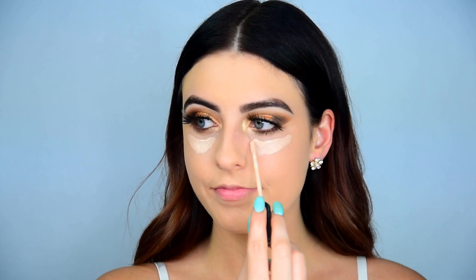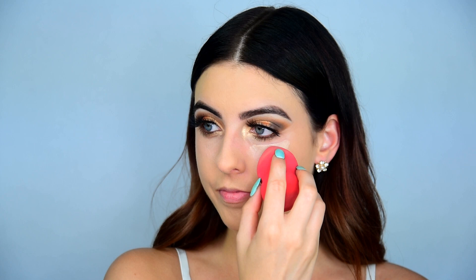For concealer, I'm using the L'Oreal Infallible Pro Glow Concealer in the shade 01. I can't believe this is the lightest shade — I know I'm kind of fair, but I'm sure there are a lot more people more pale than me, and this is the lightest shade. Then I'm using the Tarte Smooth Operator Tinted Powder in Light just to set my base down.